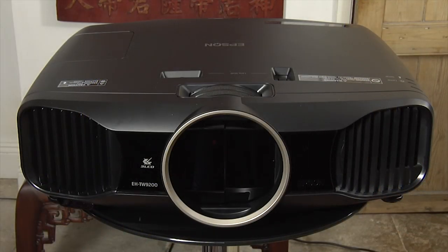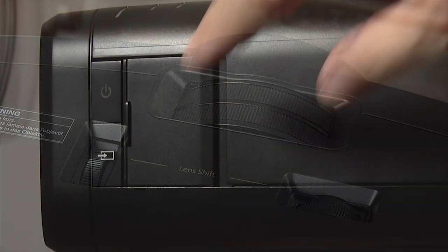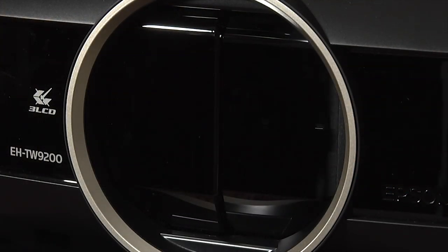The build quality is very good. There's a centrally mounted lens and setup is simple with manual controls for zoom, shift and focus. On the right hand side behind a panel are some basic controls, and there's also a motorised lens cover.